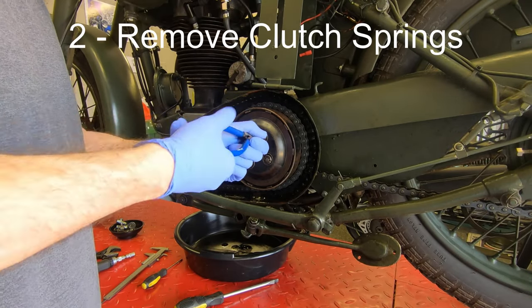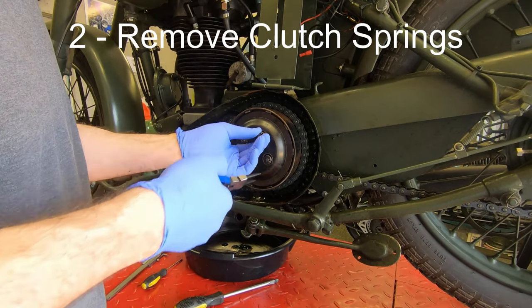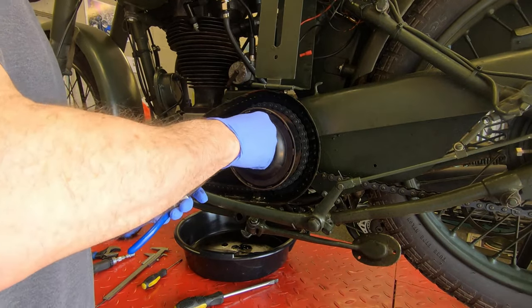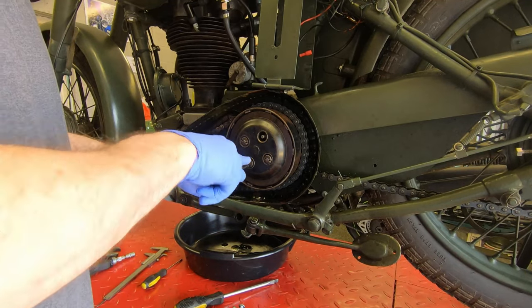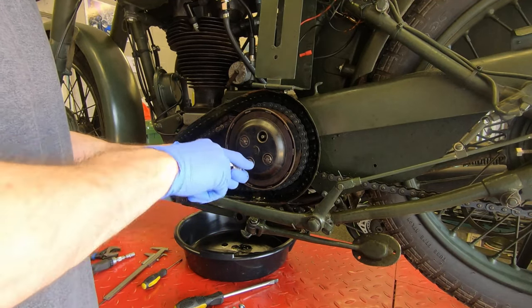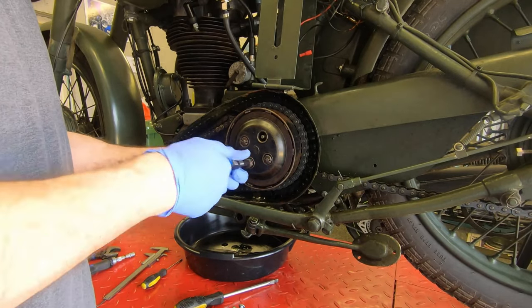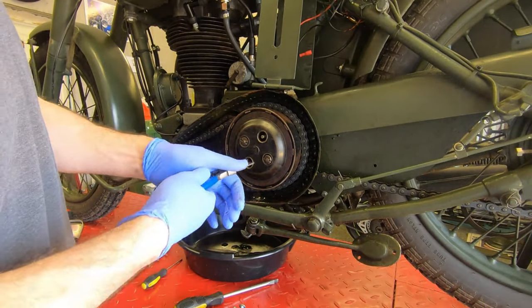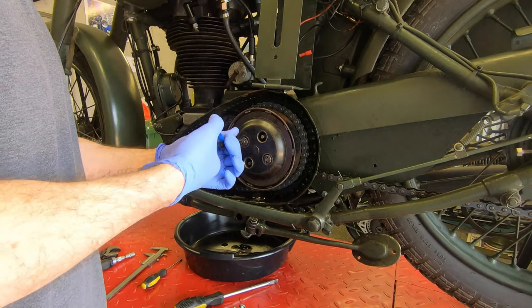First job is to undo the clutch springs. Now there's a special tool for this but if you're too tight to buy one like me, then a pair of pincers will do, and once you've got the screw undone a little bit you can use a flathead screwdriver in any case to undo it. As you undo each of these nuts you'll find that there's a spring underneath and then there's a metal cup which goes into the spring plate to hold everything steady. Remove everything and then you'll be able to take the spring plate off.